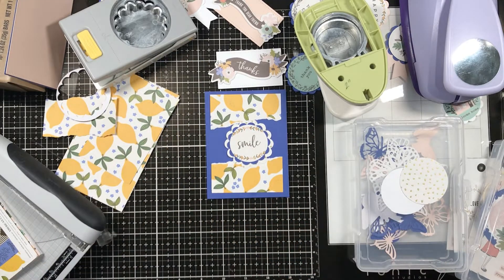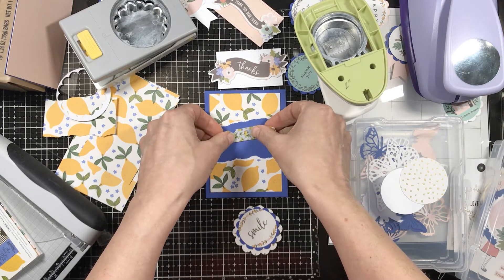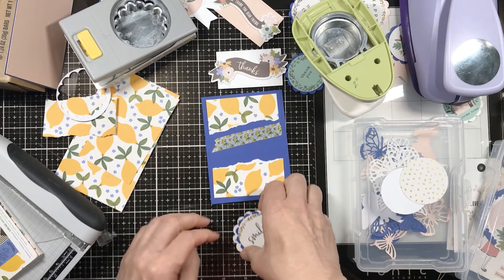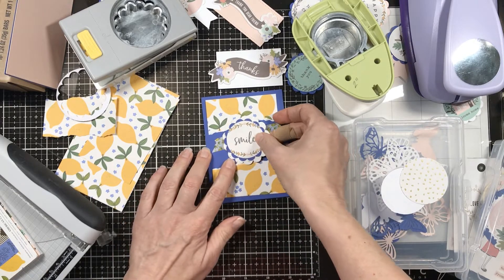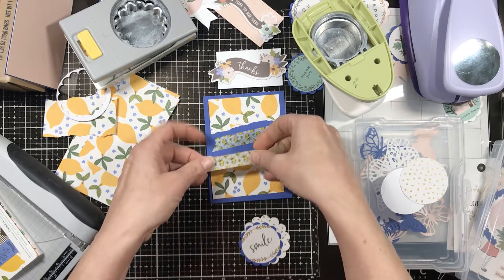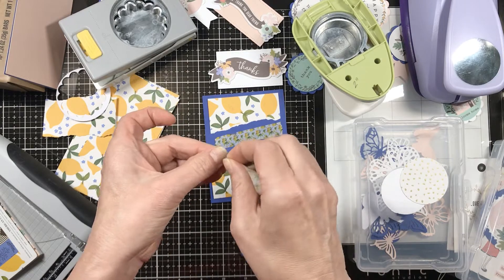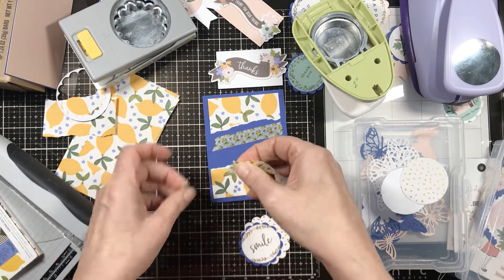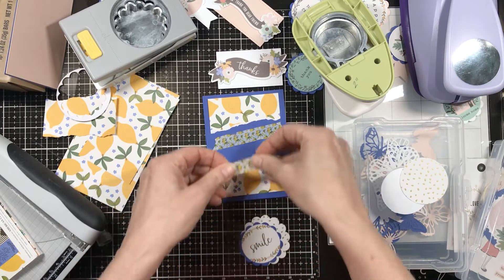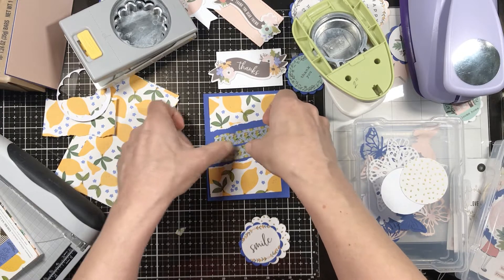We're getting the layout figured out, then I'm coming back with the washi — because that was the whole point of this card. What I'm doing here is what I'm terrible about doing: I opened up the paper pad, made one card, and then put everything away. But the point for me on this was just to use the washi. I wasn't necessarily sitting down to use all of the Along the Way collection. Tasha sent me so many beautiful embellishments that I want to take my time using them anyway.